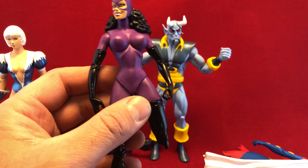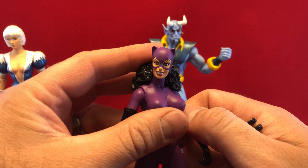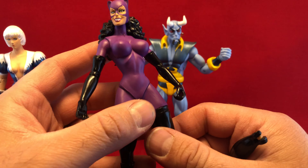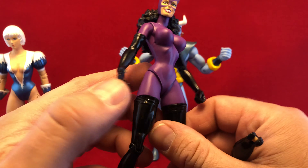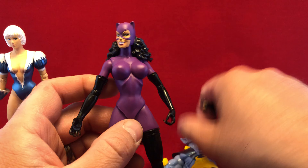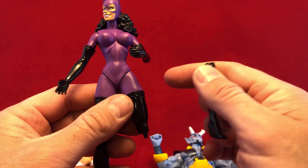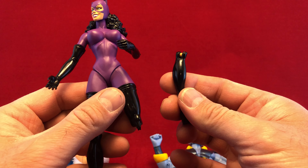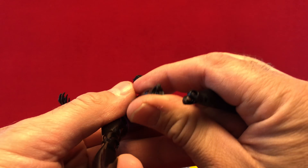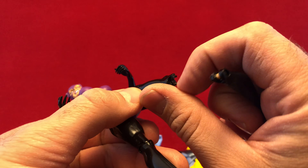I have the exact same issue with my Catwoman here. This was a very expensive figure to buy on the secondary market — it's a highly desirable figure just because she's awesome. This is one of her best suits. I got it, and immediately the leg snaps off. This time it's made of regular plastic, but the upper part is all hardened acrylic, and it just shatters.